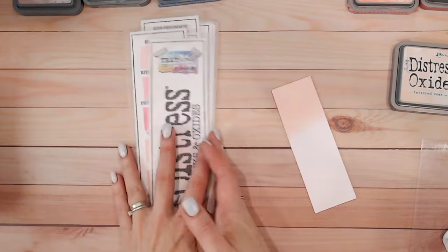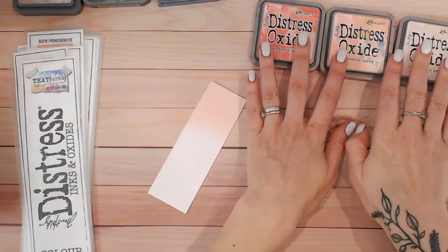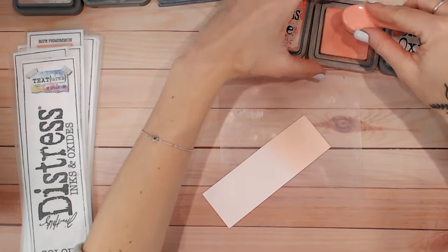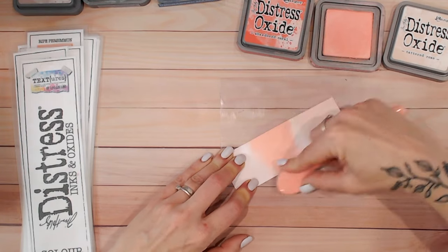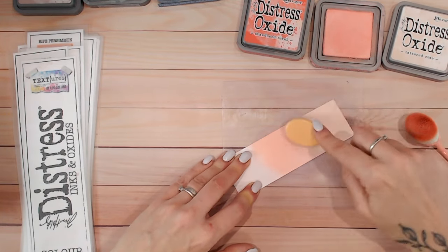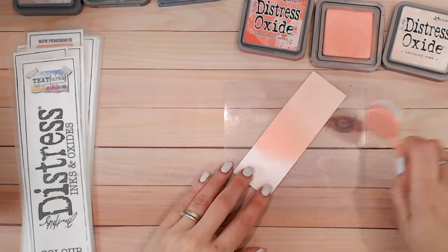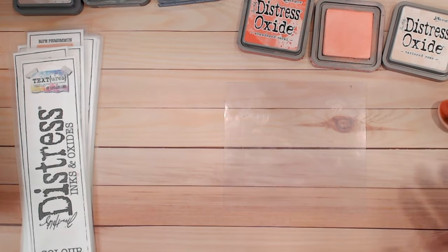Now let's do two colour combinations. I've got one that is what I call a tonal - we're going from light to dark, sticking within the same sort of colours rather than introducing any new colours. We're going to go with Saltwater Taffy next to the Tattered Rose, and as you can see it's much darker but it just works - the undertones are so similar between the two. There is Tattered Rose into Saltwater Taffy - how quick was that? It took no blending time at all, it's beautiful.